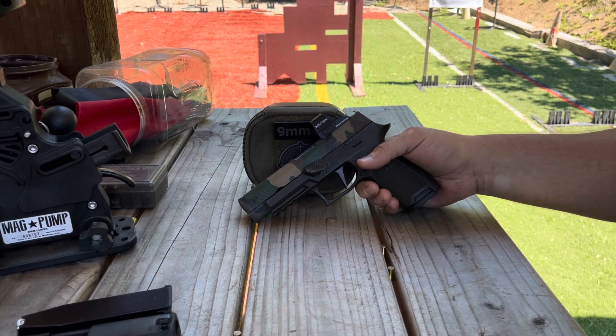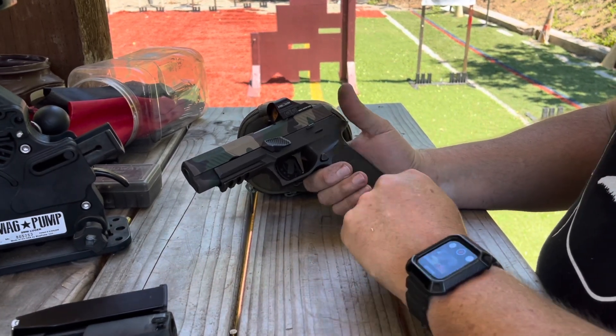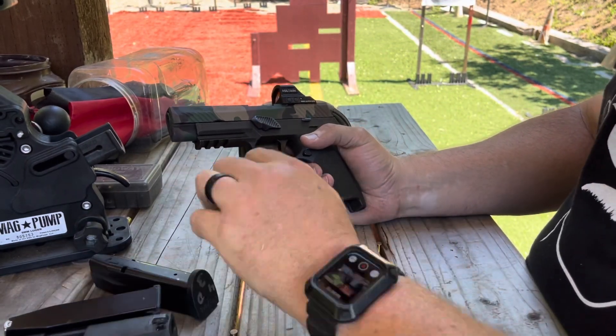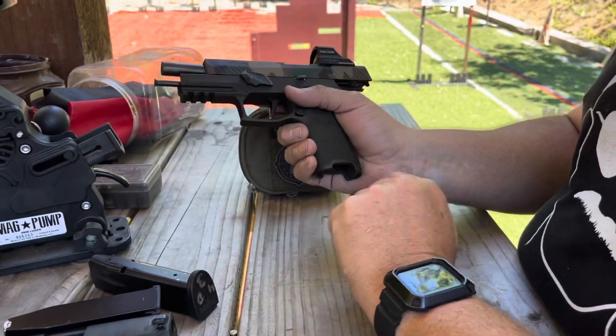The fire control unit on these is super easy to exchange — go from one grip module to another. First thing you need to do is remove the magazine from the gun, removing the source of ammunition. Walk your slide to the rear, do a visual and physical inspection that the pistol is unloaded.